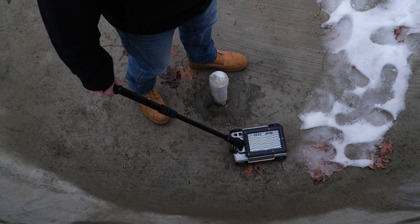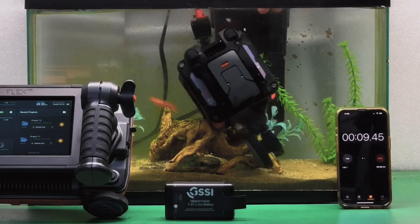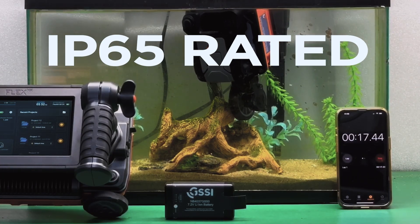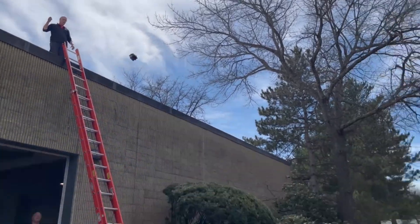Flex LT is exceptionally rugged and can withstand a wide range of temperatures. With an IP65 rating, all systems and antennas in the Flex lineup are highly resistant to dust and water, making them rugged enough to withstand tough job site conditions.